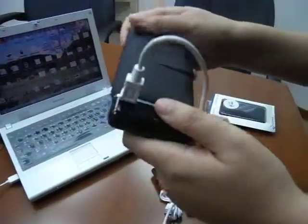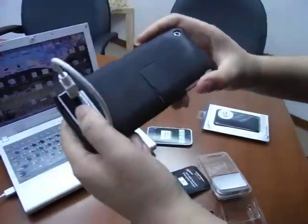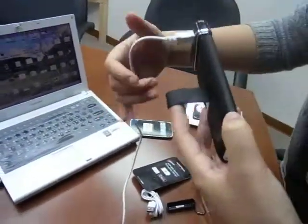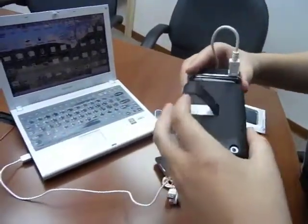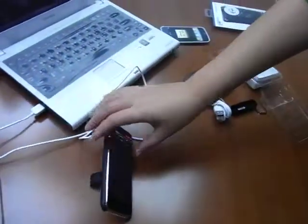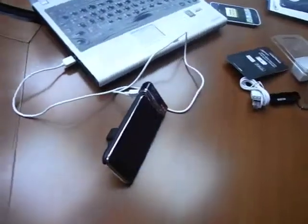This is the Adapt Dual Skin Case. With the Adapt Dual Skin Case you have a kickstand, put it on the table, and you can start watching video.